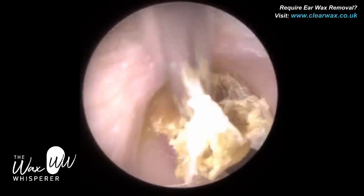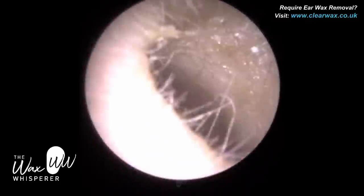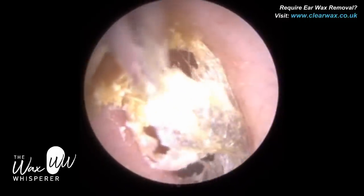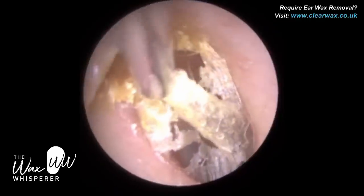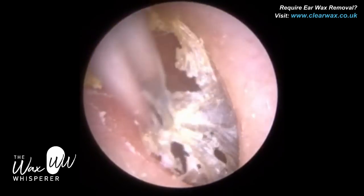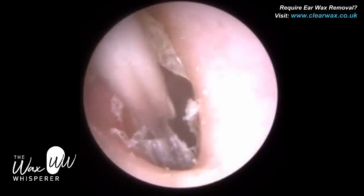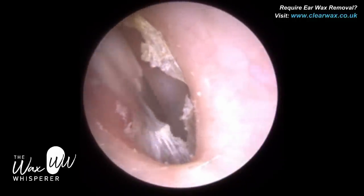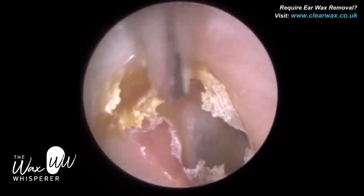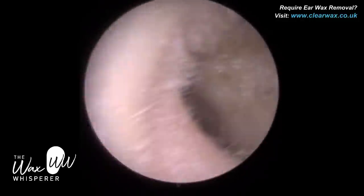A hearing aid whistling is called acoustic feedback or a feedback loop. It's triggered by the sound that's amplified into the ear canal. If that amplified sound is reflected back out of the ear and re-enters the hearing aid microphone, the hearing aid reprocesses and amplifies sound that has already been processed. As that sound bounces back out of the ear and re-enters the microphone, we get this loop — a feedback loop — and it creates a really loud high frequency squeal. It's very annoying, not only for the patient but for those around them.